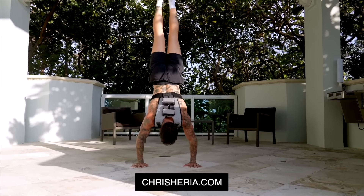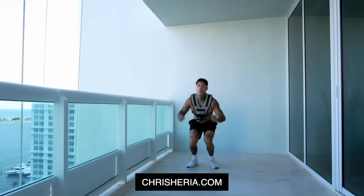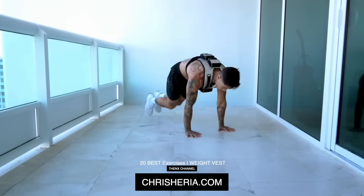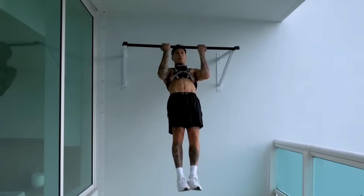The only way to increase the weight on your handstand push-ups is to gain more weight or get a weight vest at chrisheria.com, which has different weight vests in all colors, weights, and sizes. Having a weight vest is like having a whole gym in one piece of equipment — it'll give you an edge over every other athlete for the rest of your fitness journey.